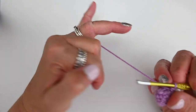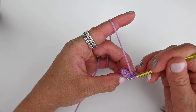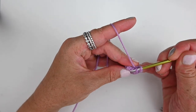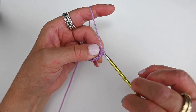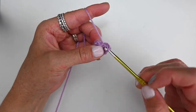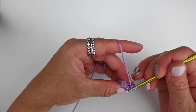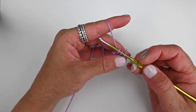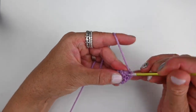This time we're going to do a decrease to bring it back to six stitches. The decrease joins two stitches together — a single crochet decrease. Put your hook into the first stitch of the round, yarn over, pull up a loop so you've got two loops on your hook, go into the very next stitch, yarn over, pull up a loop — you've got three loops on your hook — then yarn over and pull through all three. That's one decrease. Now do a normal single crochet into the next stitch, another into the stitch after that, then another decrease the same way, and then one single crochet into each of the next two stitches. You should have six stitches.